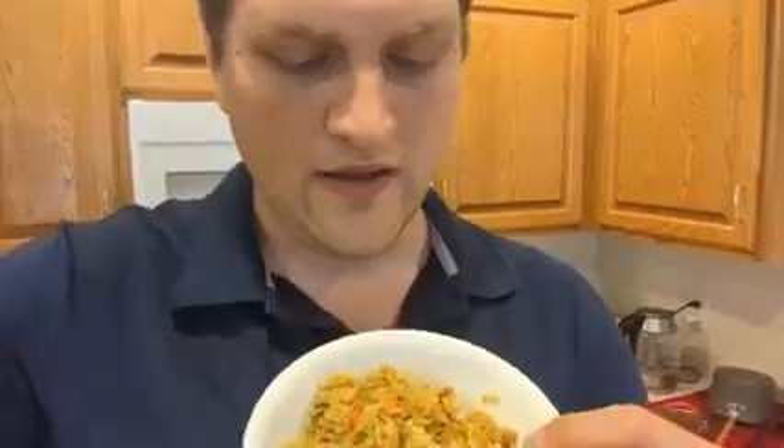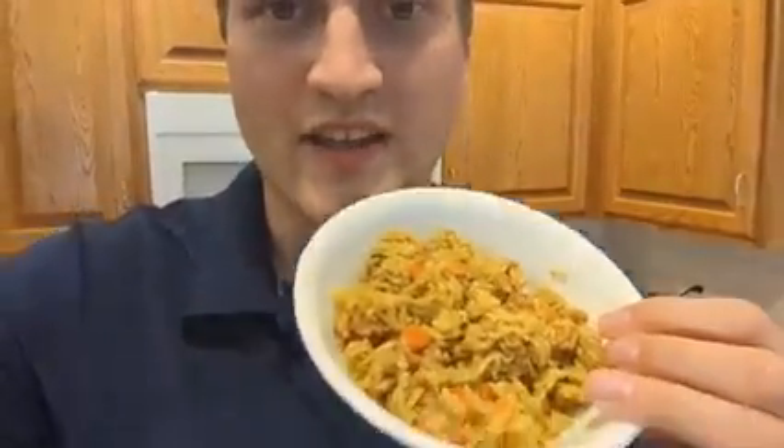You got rice, soy, veggies, and chicken, and the ingredients are super healthy, but it's really low fat. So that's really the deficit. We noticed that it tastes really good if you add cheese or sour cream, or — this is my favorite — one Chick-fil-A sauce packet per bowl.